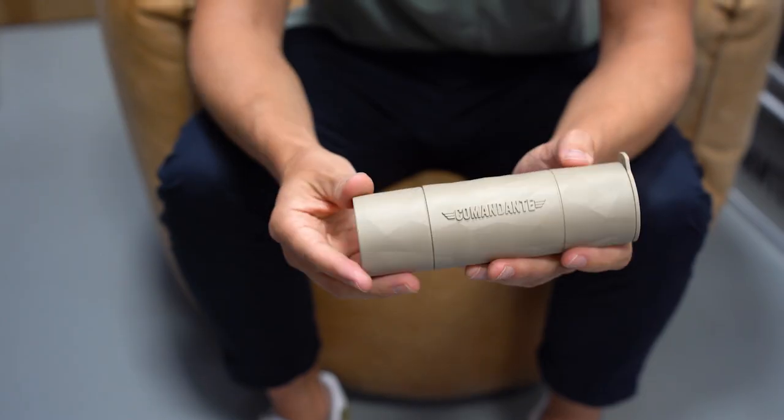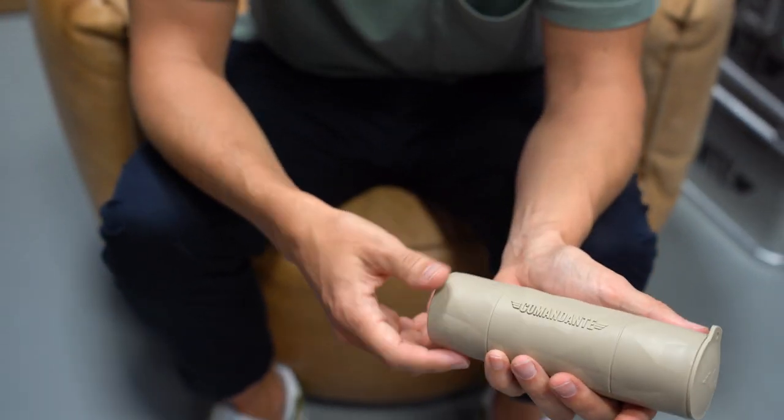I think there are two very distinct aspects of the Trailmaster: the polygon design of the body and the material used to manufacture the Trailmaster's case. Since we had a chance to talk to the founders, that's what we wanted to know about. First, we asked about the design process.